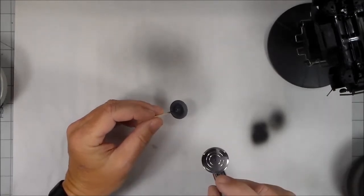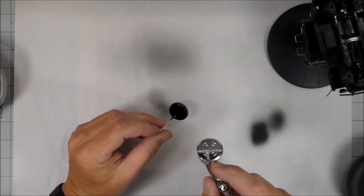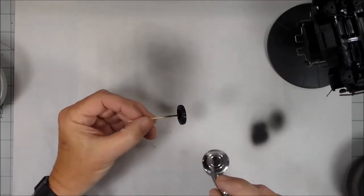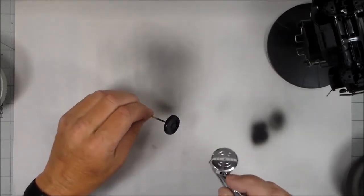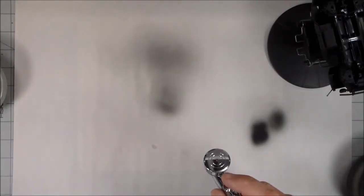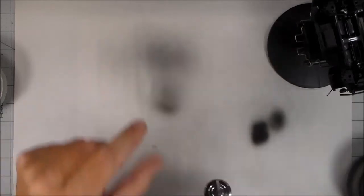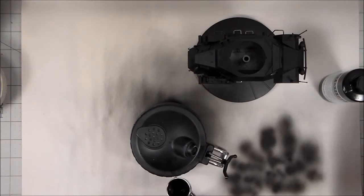I'm going to do this one wheel — it's nice to be able to turn it around on the stick and keep your fingers from getting covered in primer. That one's done, so I'll go ahead and do the rest of the wheels and all these other small parts and then come back. Alright, everything's all primed and now it's time to clean the airbrush.